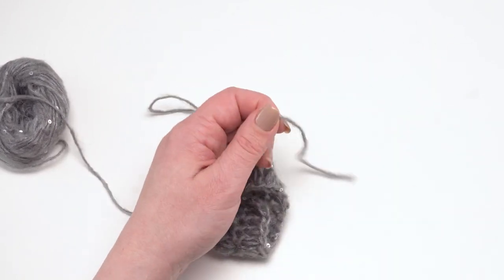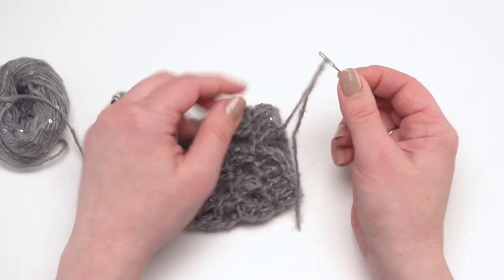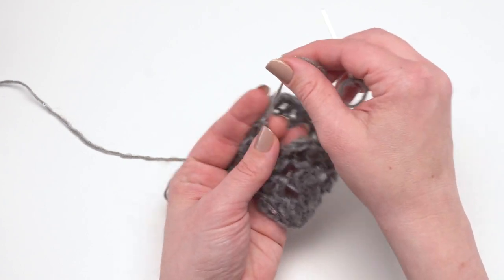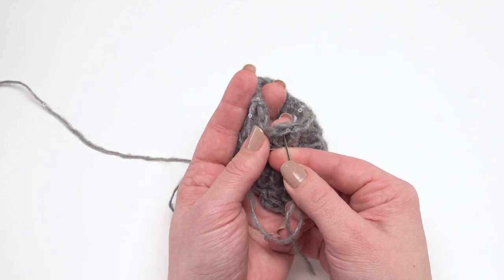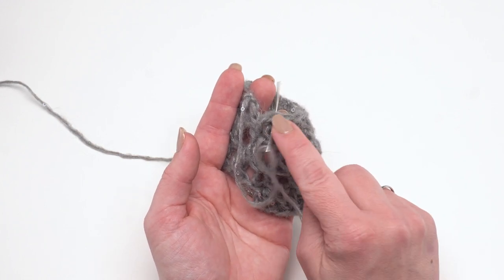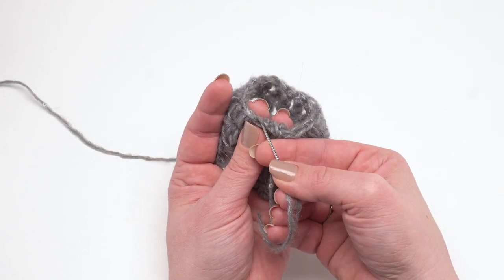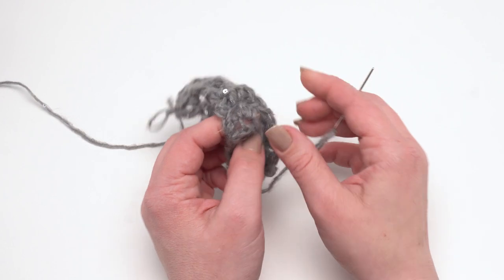We still need to take care of the tail end from round one. I highly recommend using a yarn needle and weaving in at least 6 inches or 15 centimeters on your ends. To finish up round one, put that beginning end on your yarn needle and go right under those loops at the base of your first stitch. Since I worked into the back bump, I have a nice two-loop bottom, so I can stick the needle right under those two loops, cinch it up, weave in the end, and it's invisible — giving a great finished edge.